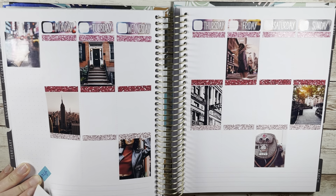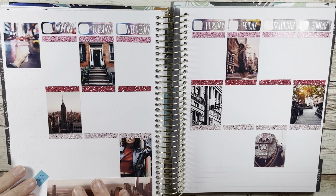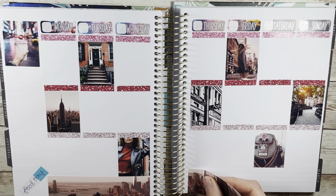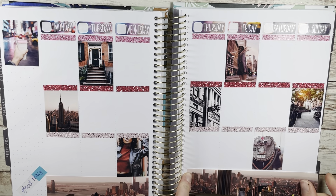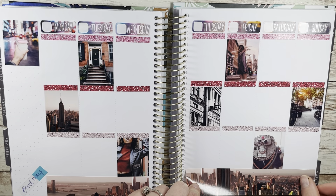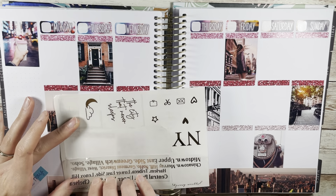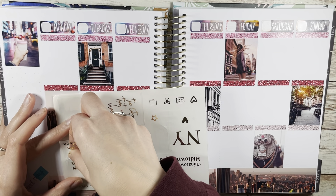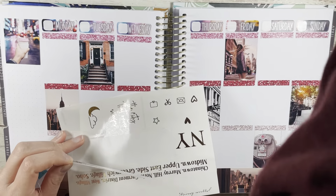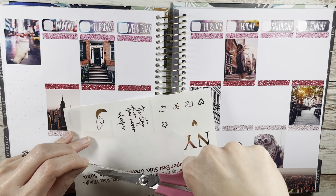I love New York, and I just feel like this kit captured it so well — my version of New York. New York can look very different depending on how you want to spend your time there. The bottom washy is really what got me. The scene is so pretty, and then she created foil overlays with all the different districts of New York, and it's just so, so good.